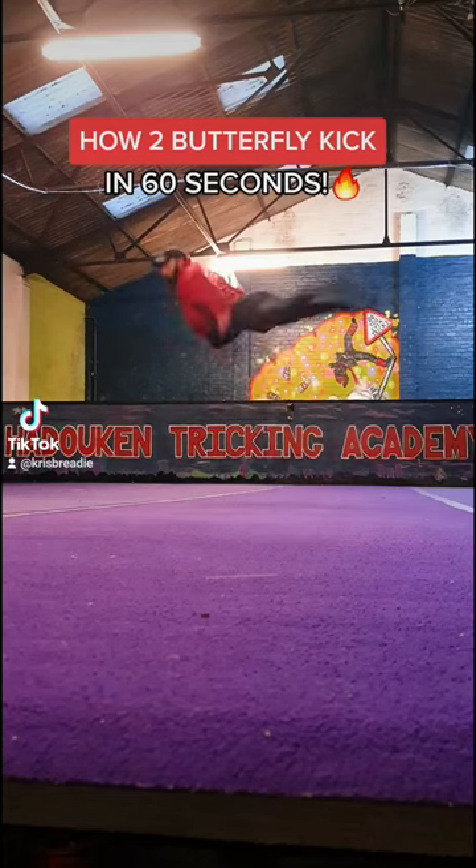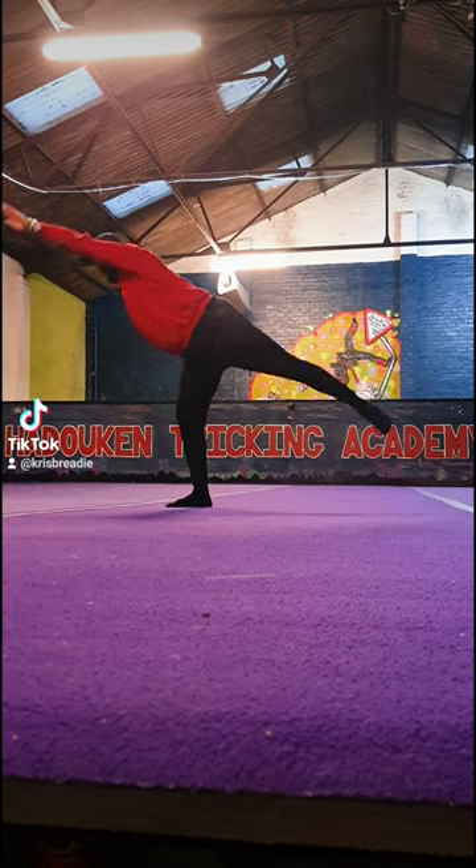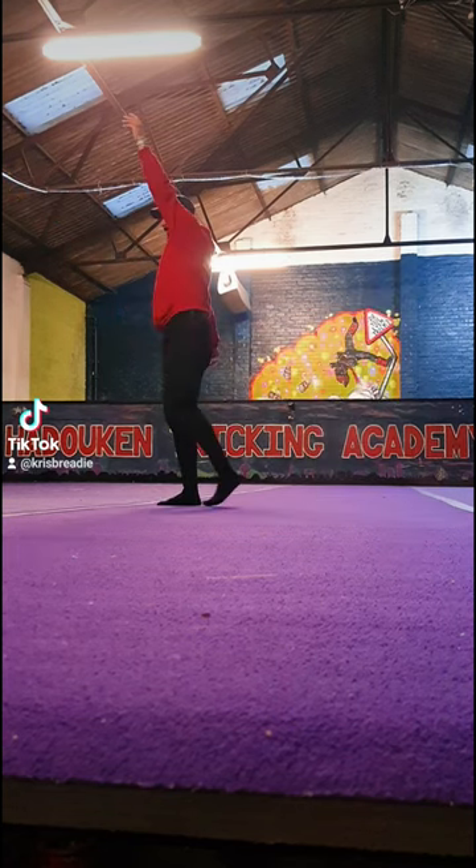How to turn this yoga pose into a floaty butterfly kick. From our balance position we're going to dip down, across and up, holding it on the other side, back leg up nice and high.